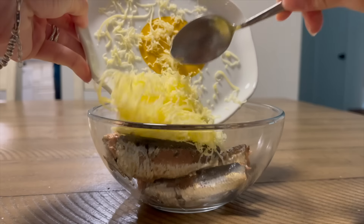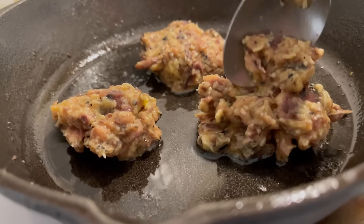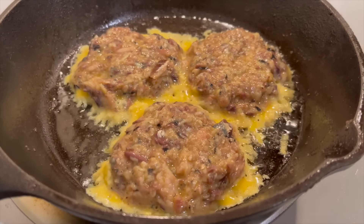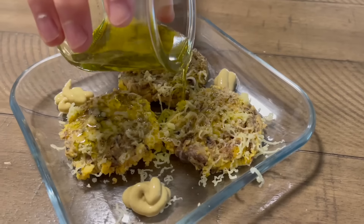Just mix sardines with a quarter cup shredded cheese, one egg, and some salt. Once thoroughly mixed, add the mixture into a greased pan. I used a cast iron pan, but my sardine cakes got stuck to the bottom more than I would have liked. I added a bit more cheese on top for extra beauty points, with a side of mustard and an olive oil drizzle.